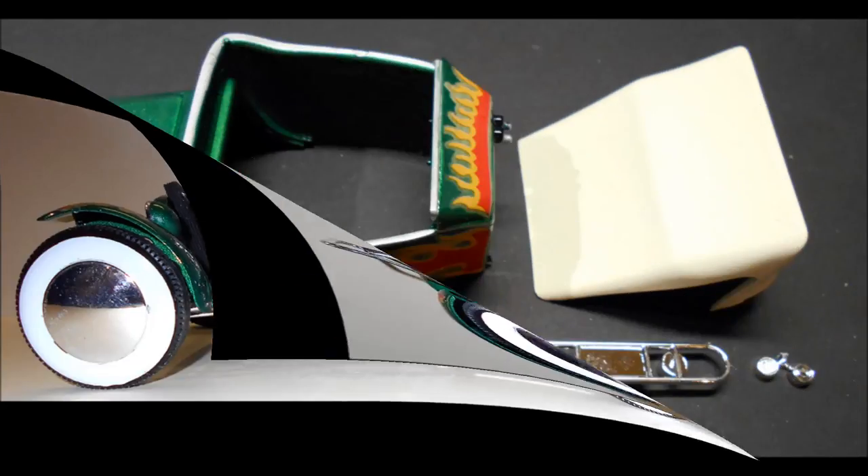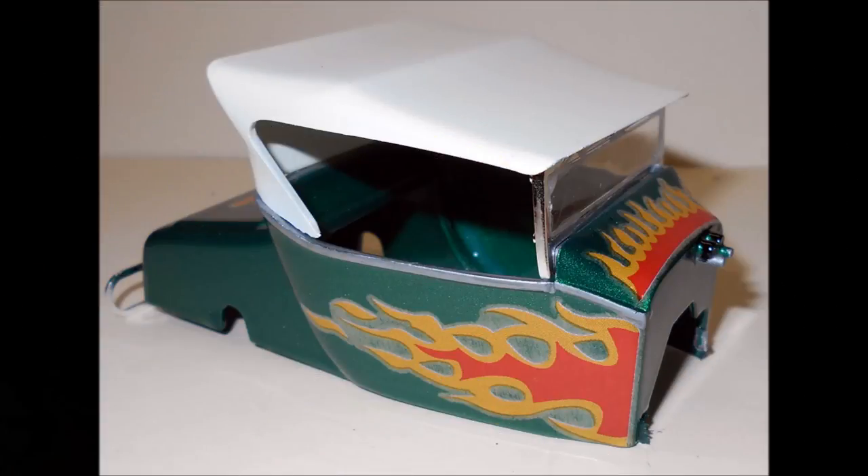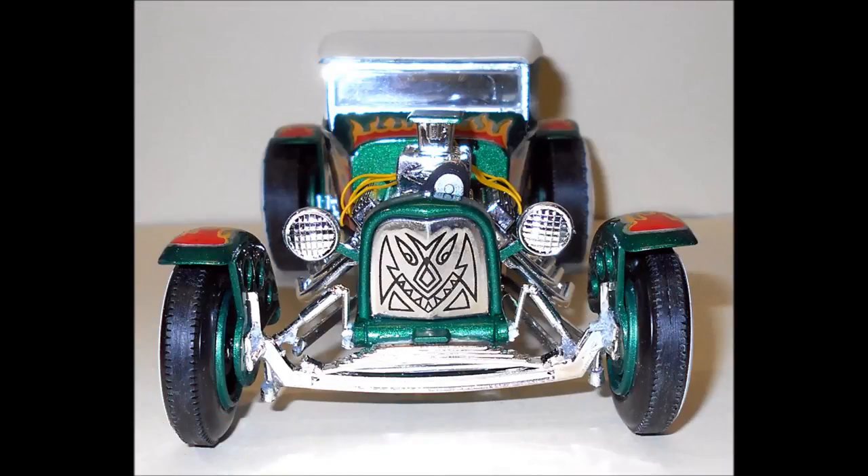Now we pull together all the parts to assemble the body. Install the glass into the windshield frame with some white glue, and then attach the frame to the body. You can attach the top if you want to use it — I painted mine a cream white flat. Then add the bumper and taillights, and paint the taillights a transparent red. Now simply spread the body at the base a little bit and slide it into place on the chassis.